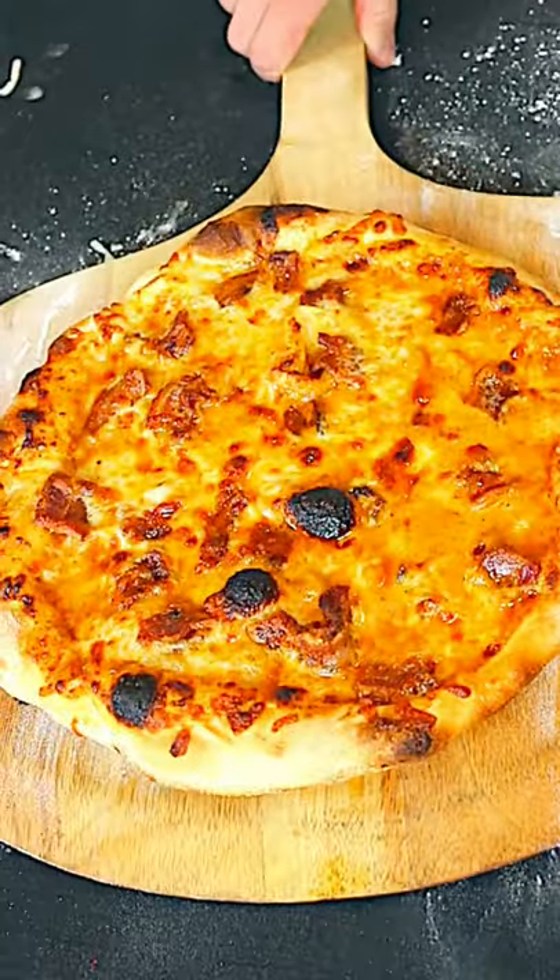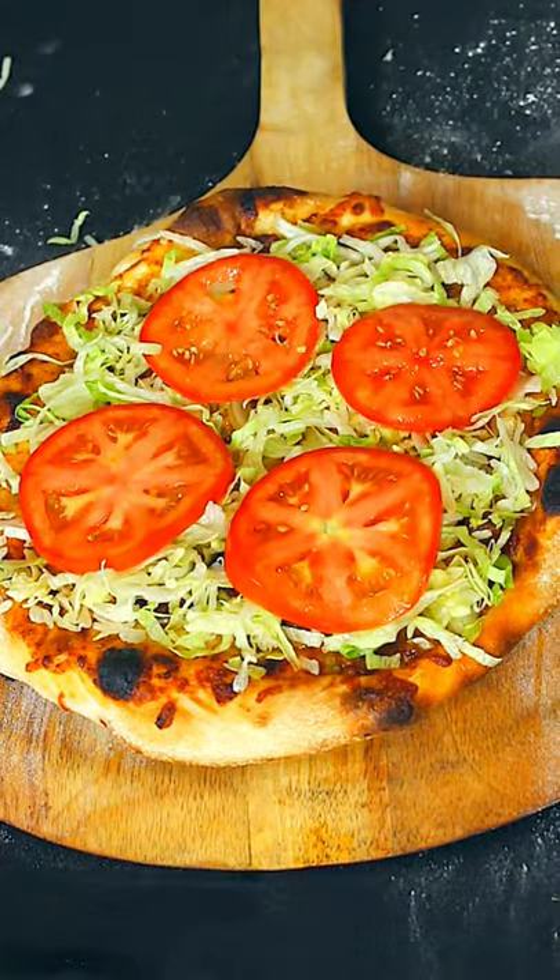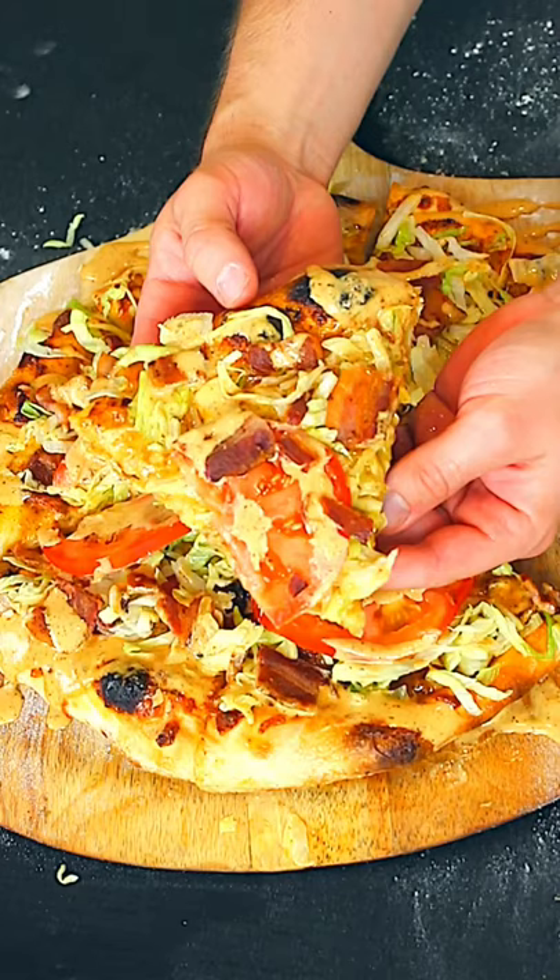Okay, it's bacon on a pizza. Top it with some shredded lettuce, thick cut tomato, and then one last drizzle of our chipotle ranch.